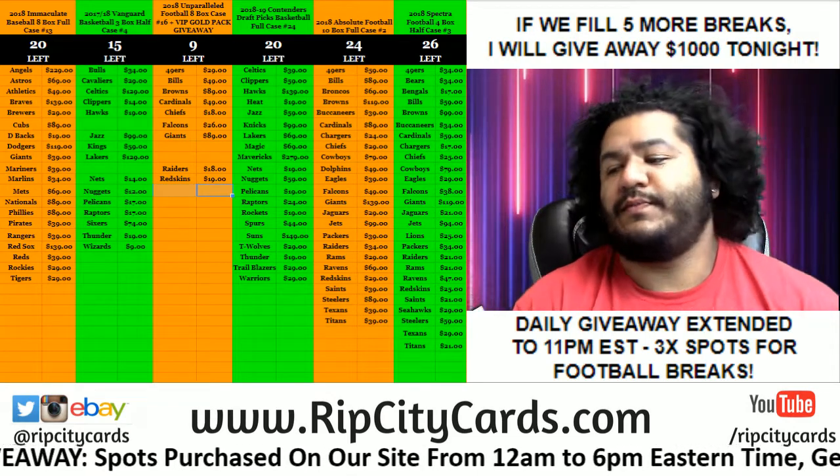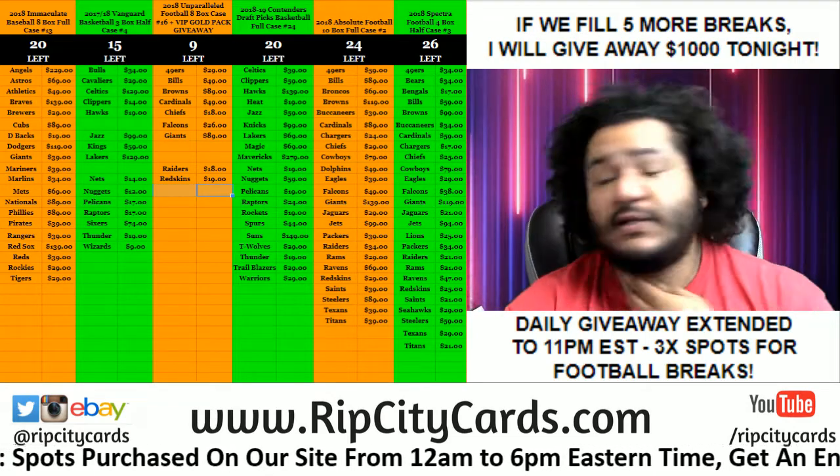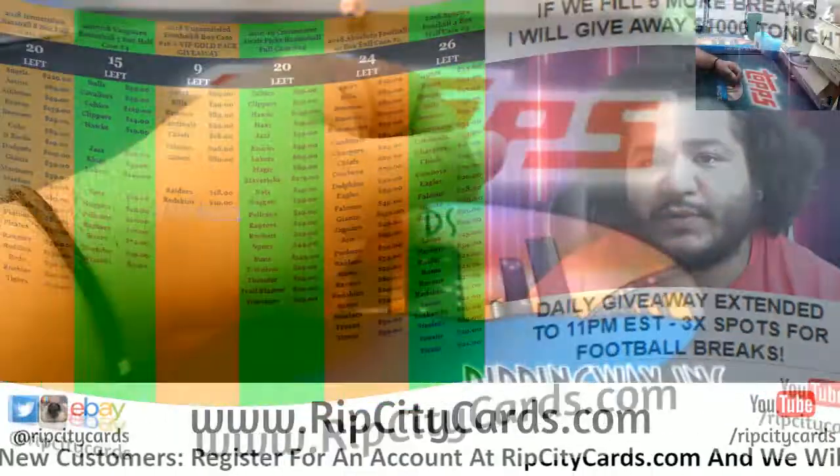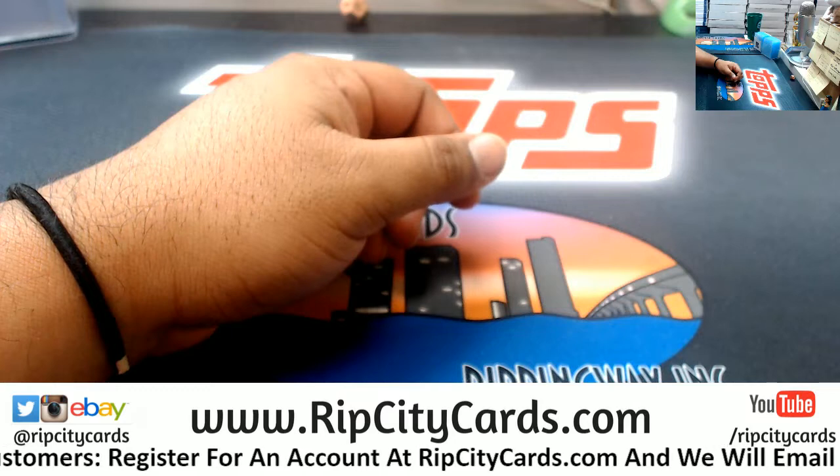What up y'all, it's time to do the 2018 special football full case number two. Let's get on it. Let's put it on the screen for you.